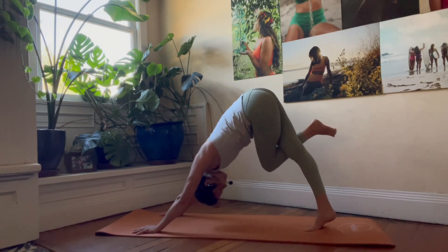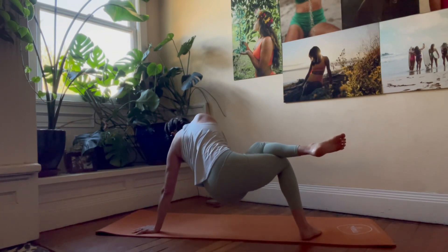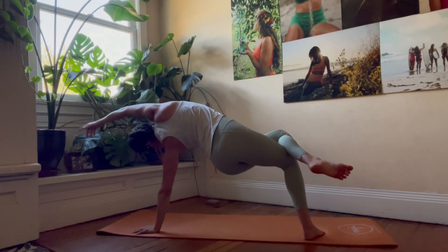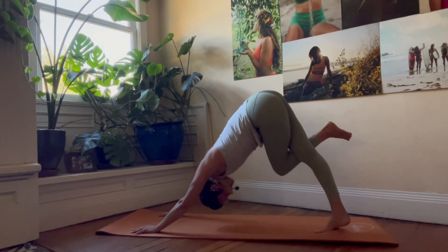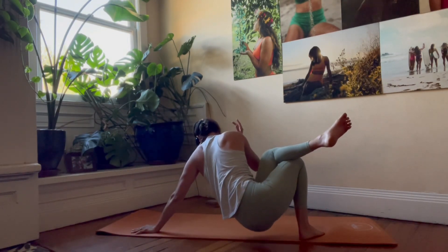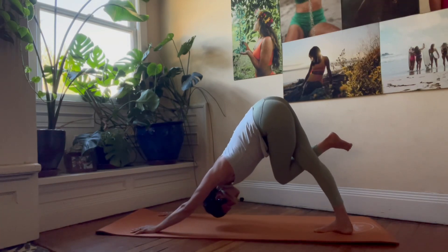Next inhale rolls us forward into the hovering tabletop. Then exhale to come into that side plank — left hand stays grounded — and dip the hips. Inhale, lift the hips and reach the right arm overhead. Exhale, turn and shift back to downward facing dog. Inhale, forward to hover. Exhale — side plank variation. Dip the hips. Inhale, lift the hips, reach long. Exhale, downward facing dog. One more time: inhale forward. Exhale, dip the hips — side plank. Inhale, lift and reach. Exhale, downward facing dog.